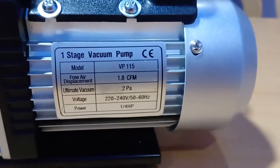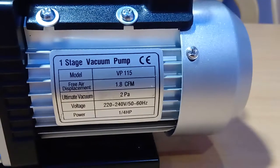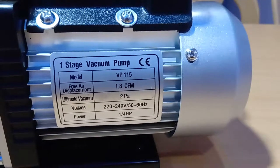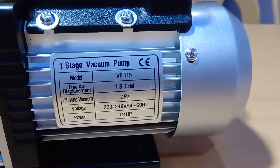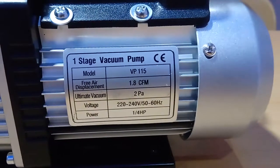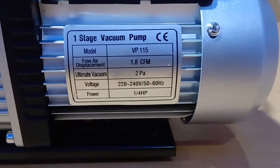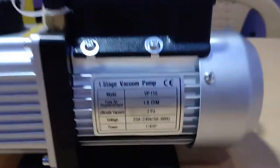You can see the specifications given here. Model is VP115, free air displacement is 1.8 CFM — cubic feet per minute. Ultimate pressure is 2 Pascal. The rated power is 1/4 HP — a quarter horsepower.